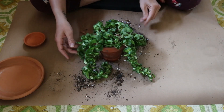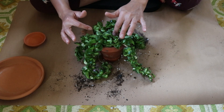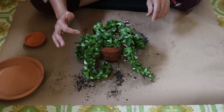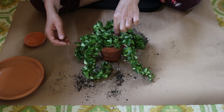Alright, there we have it. I'll give her some fresh water — she's very thirsty now that she's got some new nutrient-enriched soil. We'll get her some fresh water and put her right on the kitchen table where she gets lots of light. Hopefully she'll have a speedy recovery.